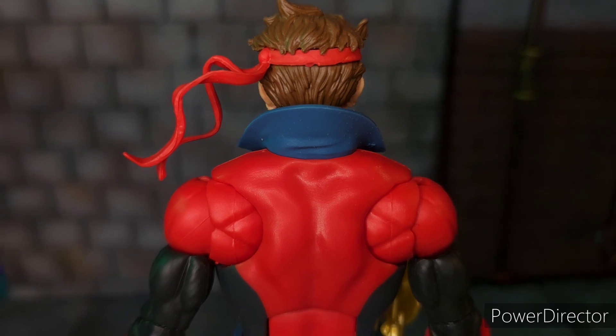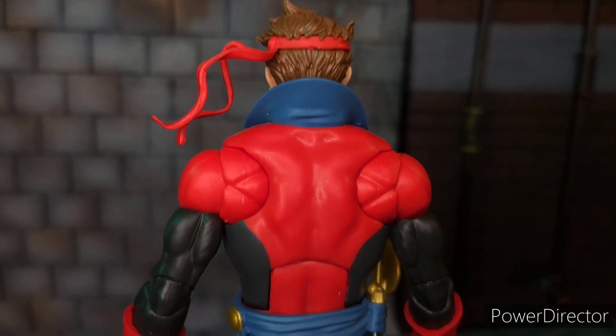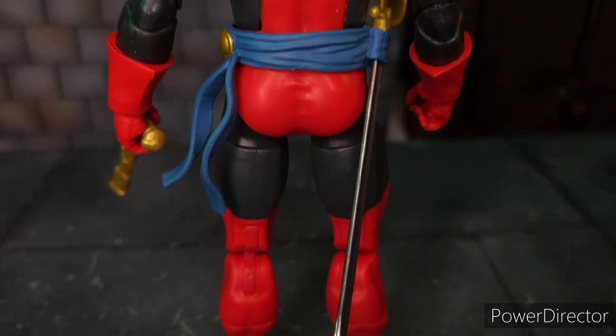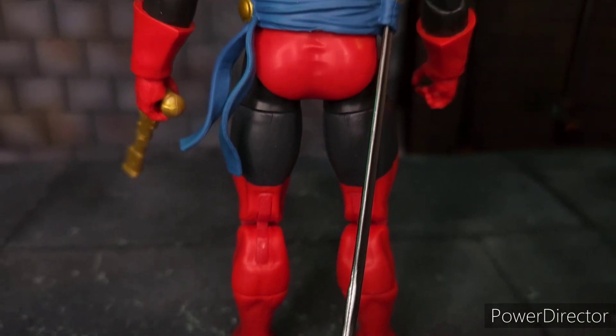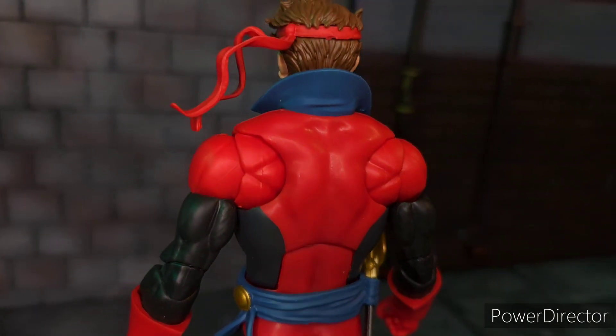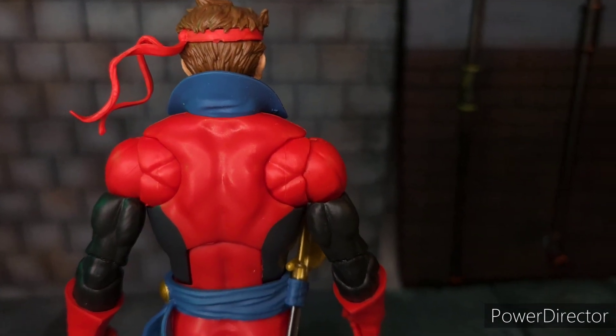From the back, we can see the butterfly joint and it's still well-painted. I don't see any issues in terms of the paint application. He has your standard articulation for a Marvel Legends figure, with bicep swivel, upper thigh swivel, and lower knee cap swivel.